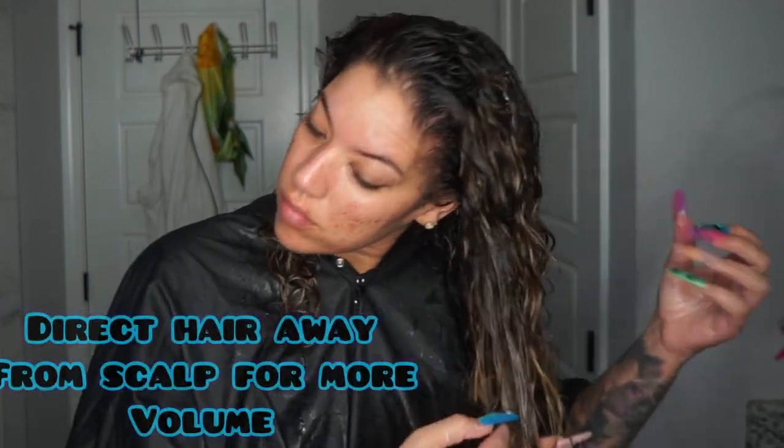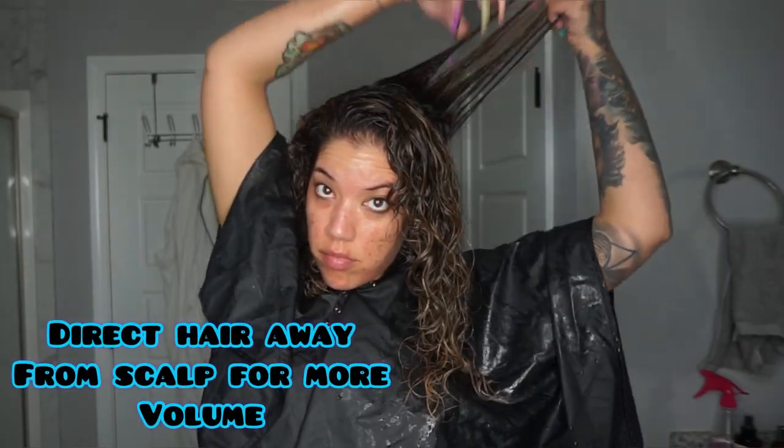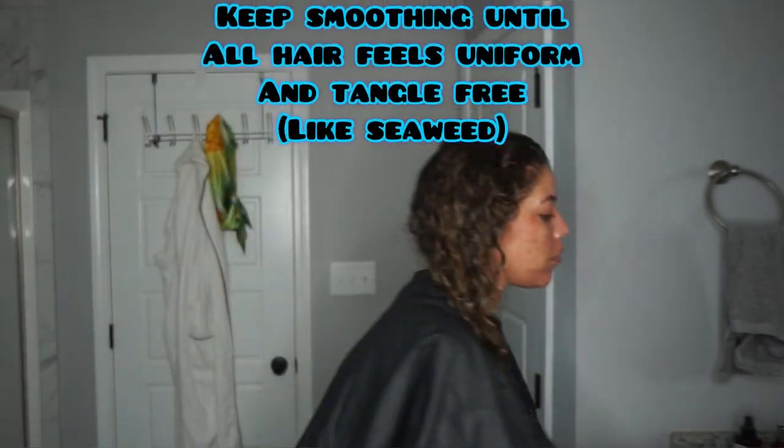I'm going to work that through my hair, really focusing on the areas that tend to dry out. Since I'm all about volume, I'm directing my hair away from the scalp, and I'm going to keep wetting my hair as I apply this product.